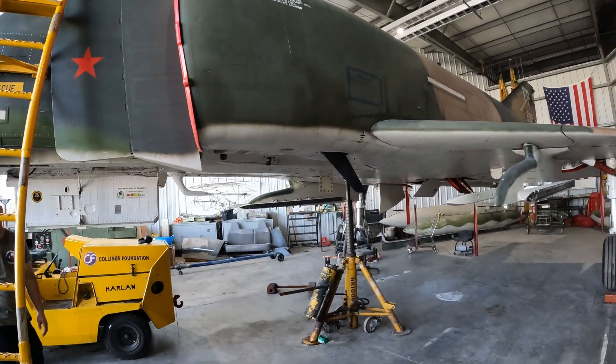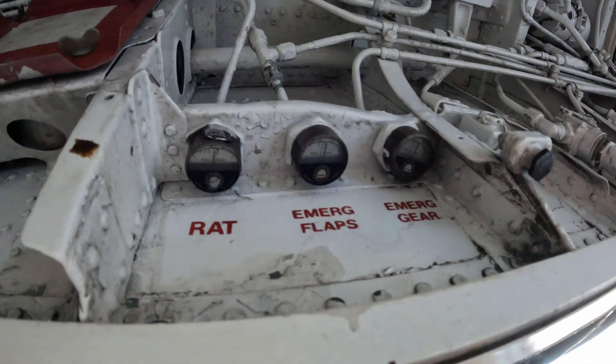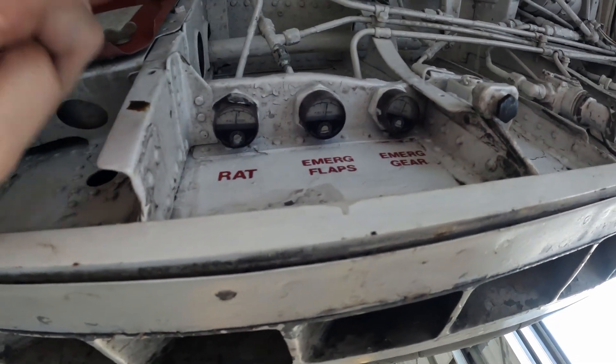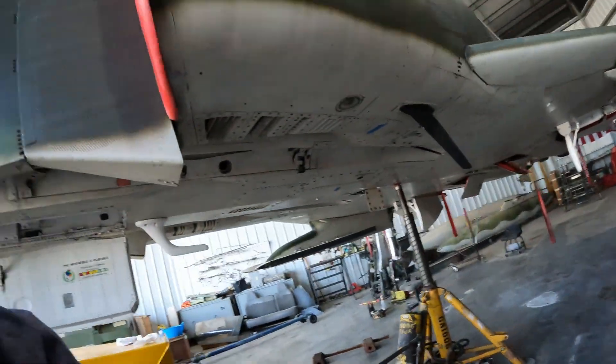Recharge the air again. Alright, got all of our pressures back up — about 3,000 on the ram air turbine accumulator, emergency flaps accumulator, and the emergency gear. Awesome. Now we can start spraying stuff down and looking for leaks.